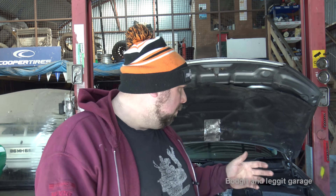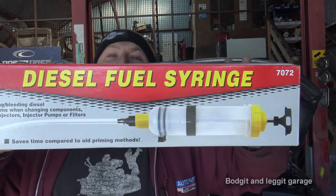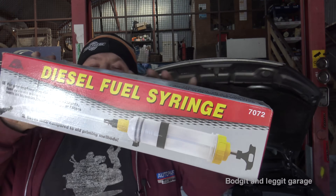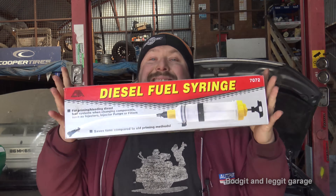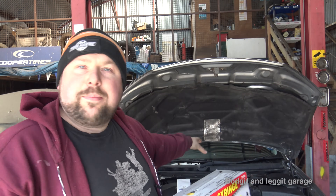Hello and welcome to another Budget and Leg It video. Today we're going to be showing you how to bleed any diesel car. It's a question I get asked an awful lot. Some of them can be an absolute nightmare, but with this diesel fuel syringe - CTA was very kindly to send me this, I'll leave all the links down below - this is the diesel version and we're going to show you how to use it on this Ford Mondeo behind me. It's more or less exactly the same on any other car, except the connections might be slightly different.